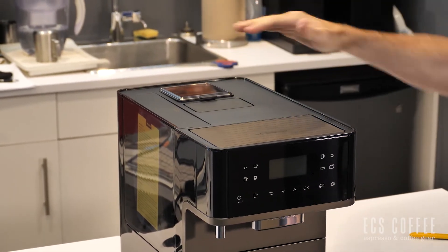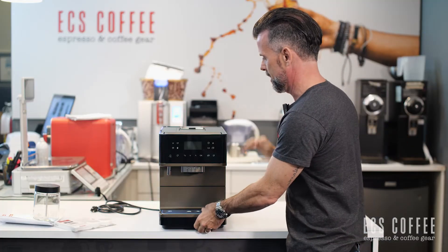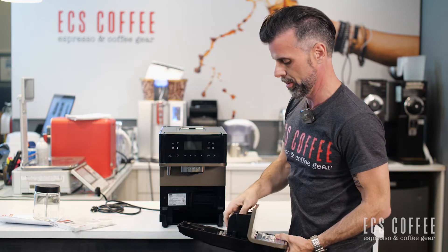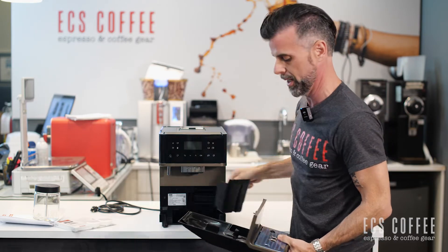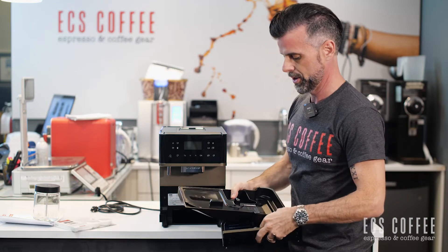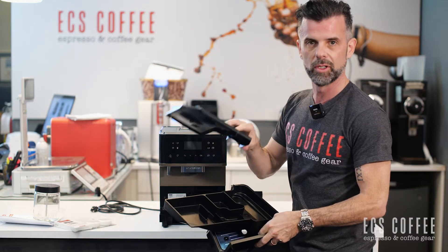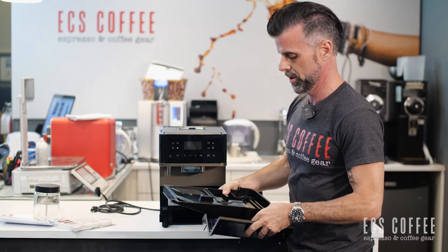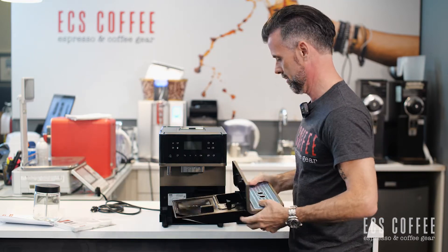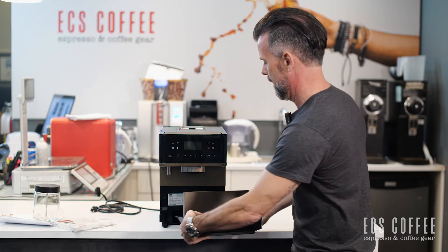The bean container doesn't sit elevated, which is nice — some of them sit higher, so if you've got an upper cabinet clearance issue this helps. This is where your drip tray will be, and your used grounds container will be here as well. The drip tray comes apart in pieces and fills up as you use it and as the machine cleans itself out.